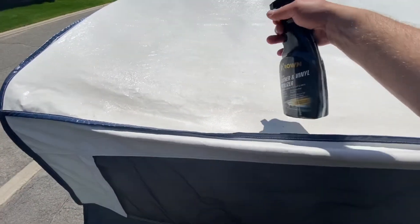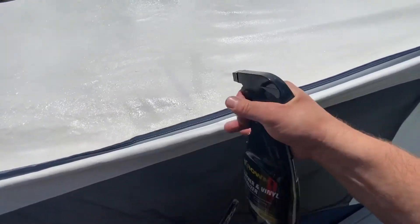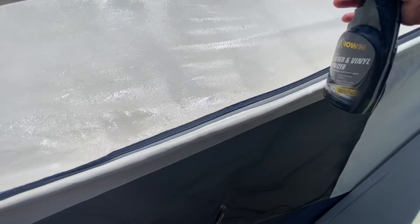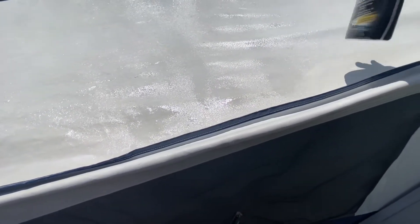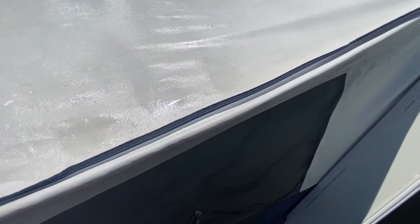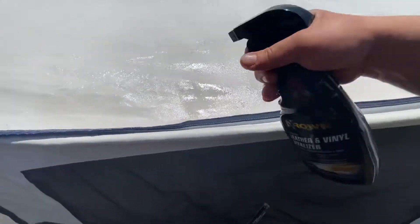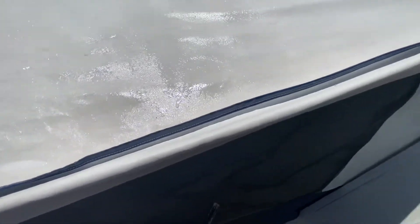Cover it until it's uniformly wet. This stuff is 10 bucks a bottle — go to town. Very, very cheap insurance for your vinyl. It'll set in, it'll moisturize, it'll waterproof. Make sure to get the seams really thoroughly, and the top.